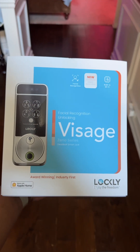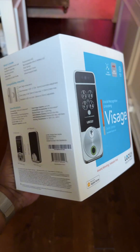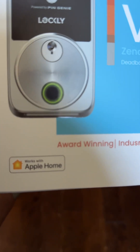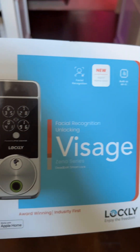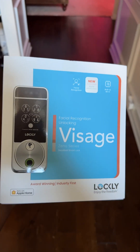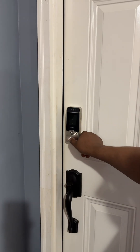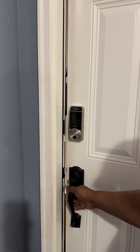Hey, what's up everybody? Terry White here and I've got my hands on the new hottest smart lock from Lockly, the new Visage Zeno. This thing does everything and I can't wait to show you all the ways to unlock and lock it. Let's go ahead and dive right in. The first way to open is just using your fingerprint on the fingerprint sensor. Easy.